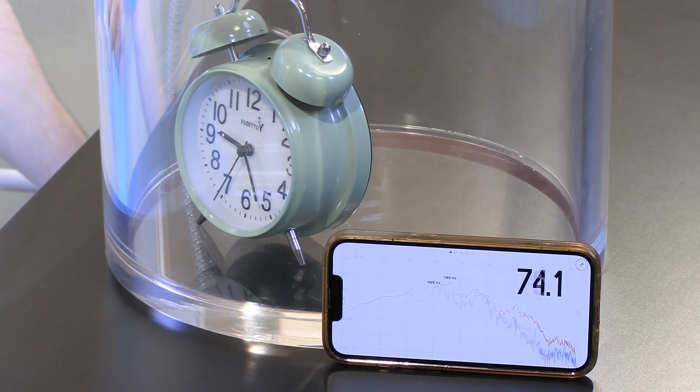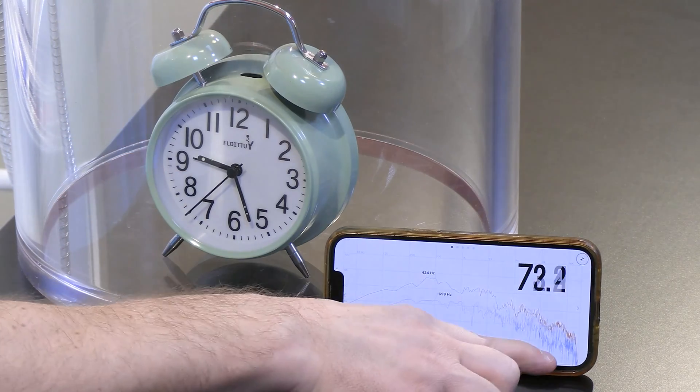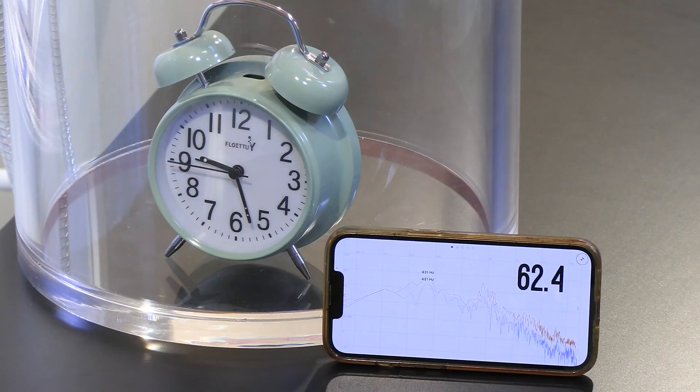Let's get into the highest vacuum we can. Down about 61 decibels — notice the high frequency component is just through the floor. It's much, much lower because the bell produces high frequencies, dipping into 59 decibels even when I put my microphone really, really close.